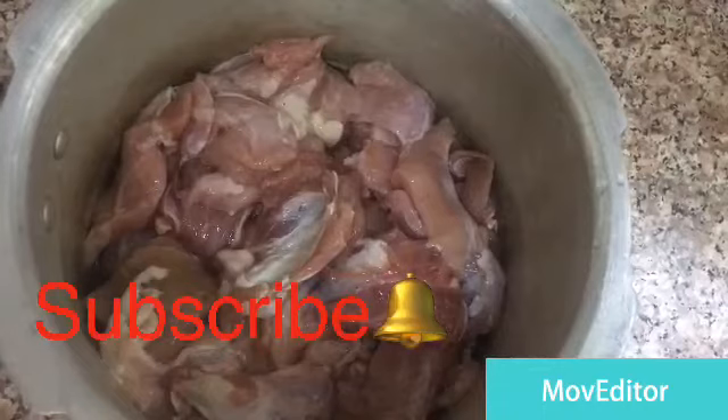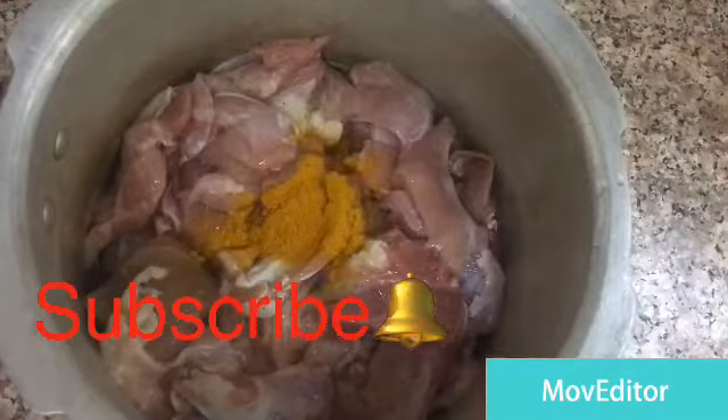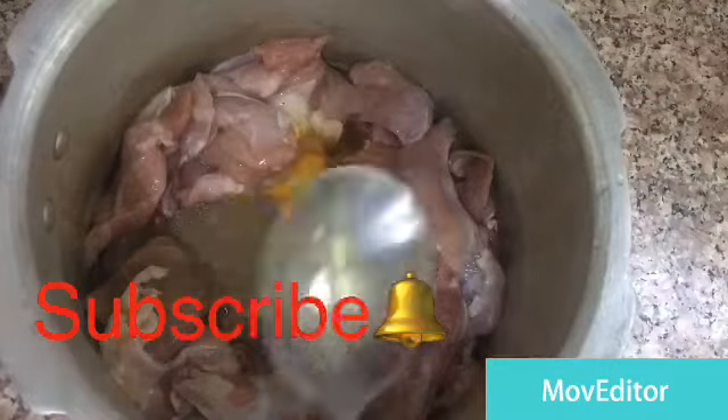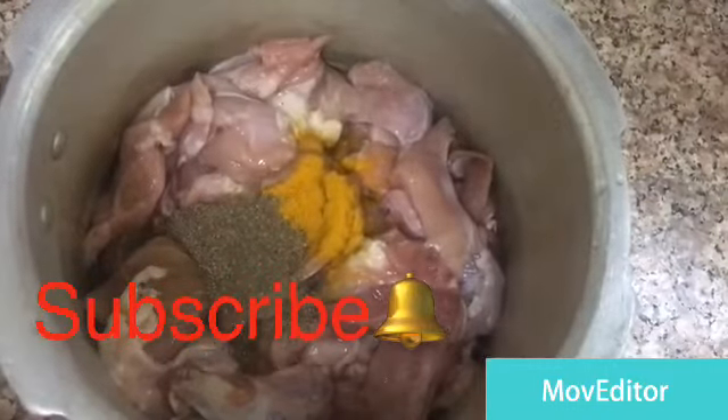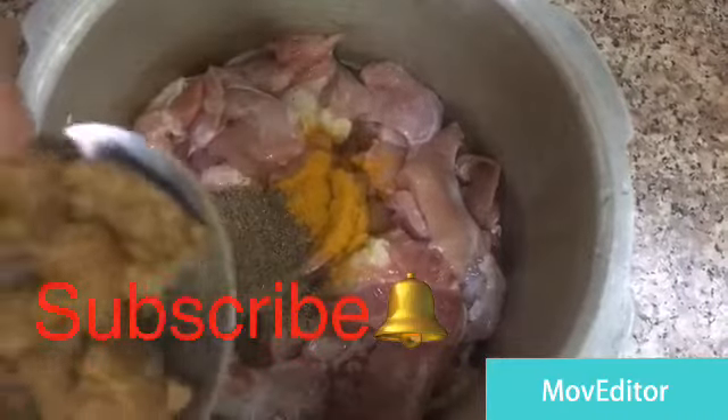I will add a little bit of spices. Add a small spoon of beef and a little bit of a veggie cube.